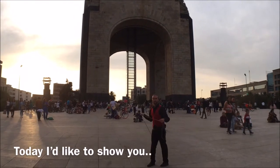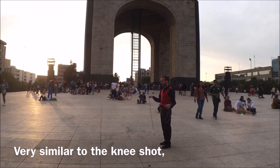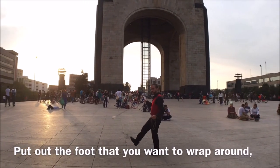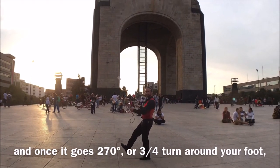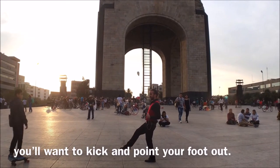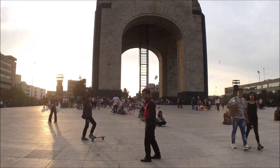Today I'd like to show you a dart foot shot, very similar to the D-Shot. You want a good amount of slack, put out the foot that you want to wrap around, and once it goes about 270 degrees — or three-quarter turn — around your foot, you want to kick and point your foot out. Like so.